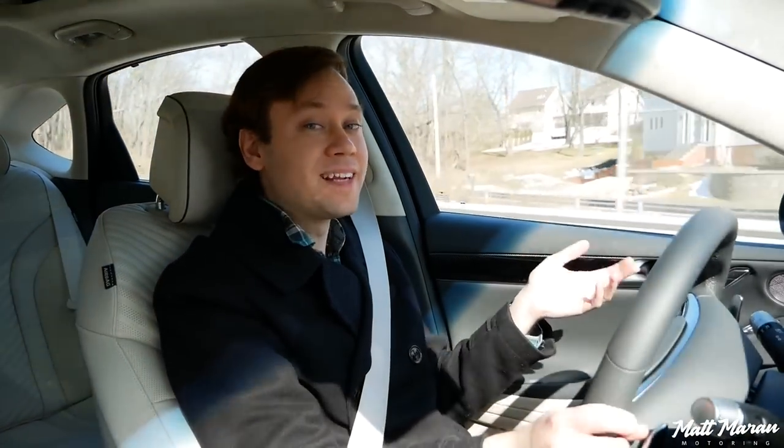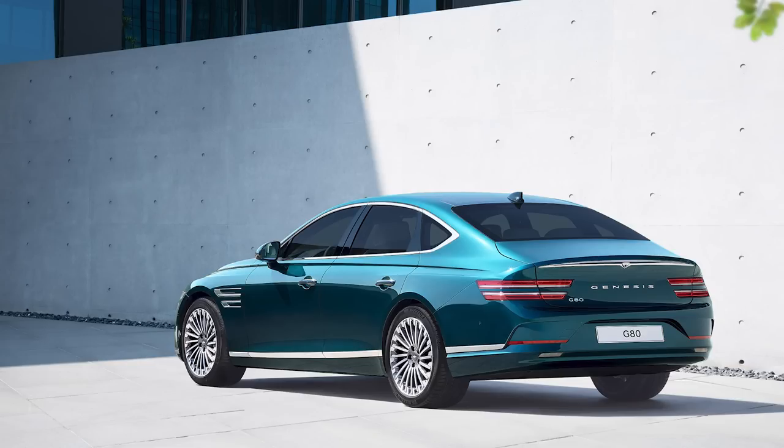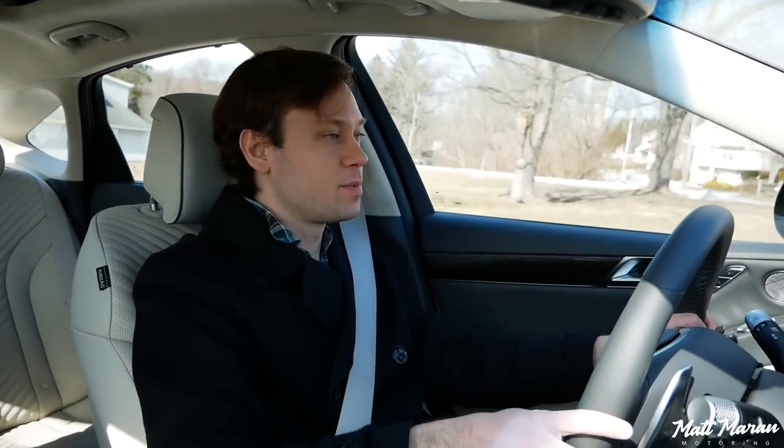It's also worth noting they are coming out with an electrified G80e — all electric — which of course would give you much better efficiency. We don't have any details on the U.S. version just yet as of filming, but that could be another potential option if you love this package but want something a little more efficient.